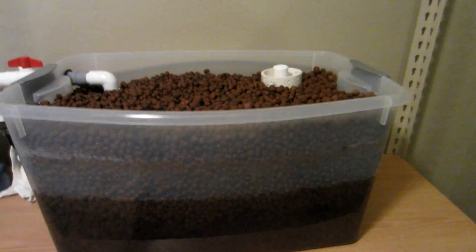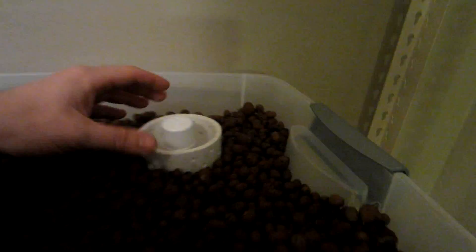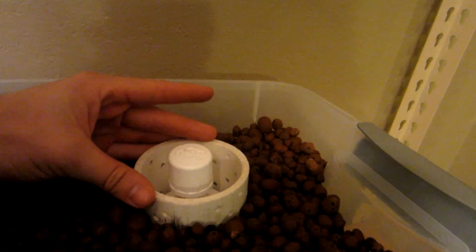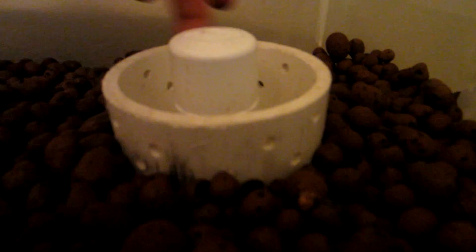I heard ten minutes is preferred — let me know what you guys think. Over on this side for the water capture, I have a three-inch media guard drilled all the way through with little holes all the way through. And in here, your classic bell siphon two-inch pipe.